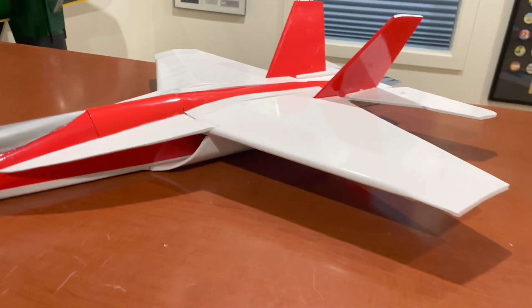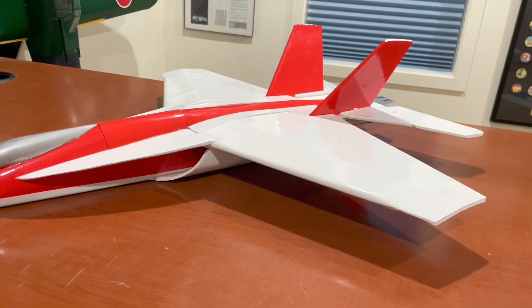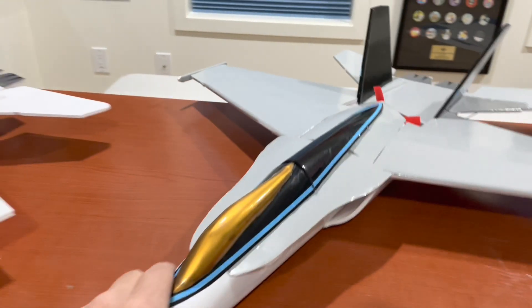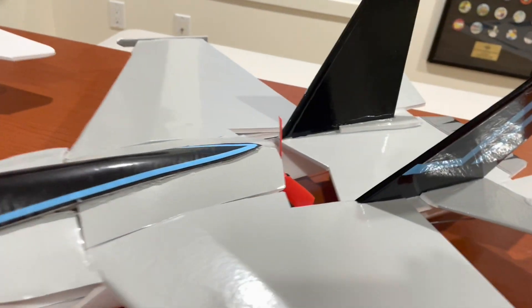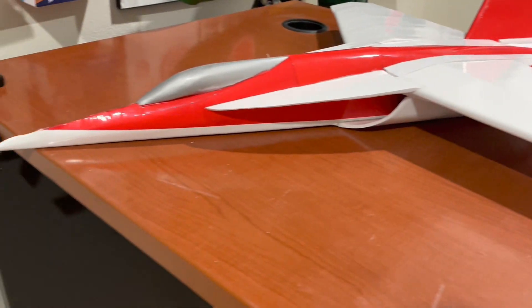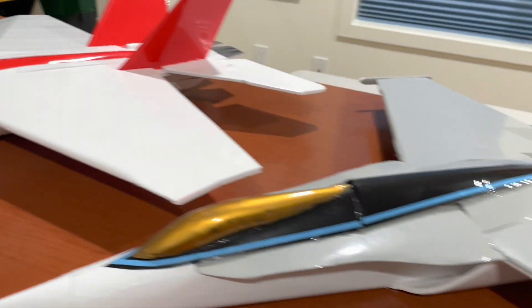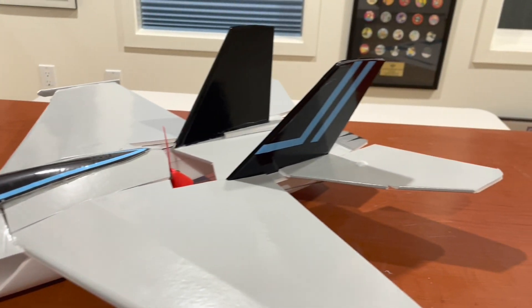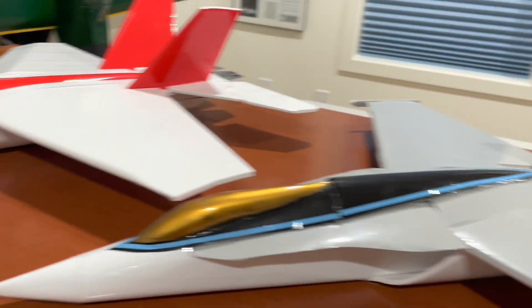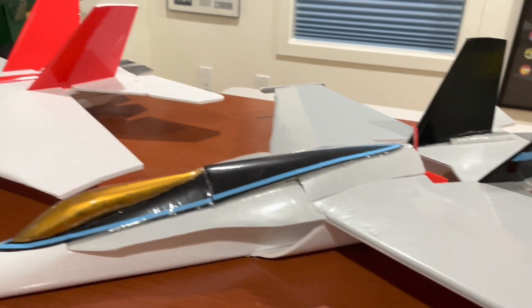This is basically the same plane as I did with the mid-propeller plane. I tweaked a few things, tried to simplify the fuselage a little bit, and I think it's a bit more streamlined with the EDF. So maybe it'll be faster? I don't know.